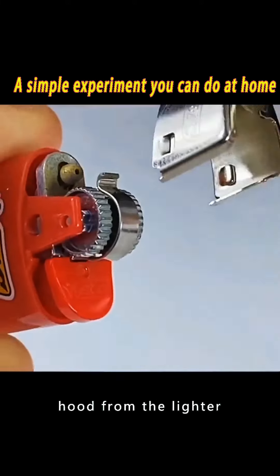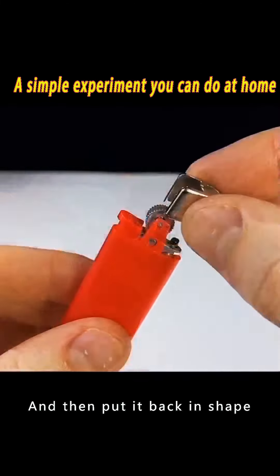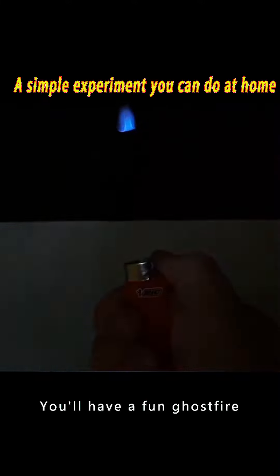Remove the wind hood from the lighter — there is a drop of ink on it — and then put it back in shape. You'll have a fun ghost fire.